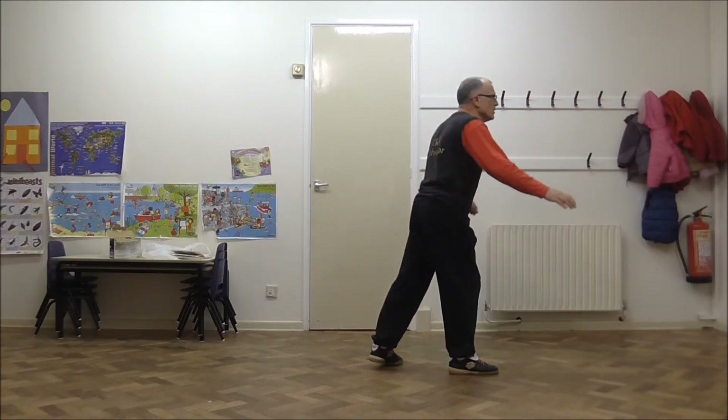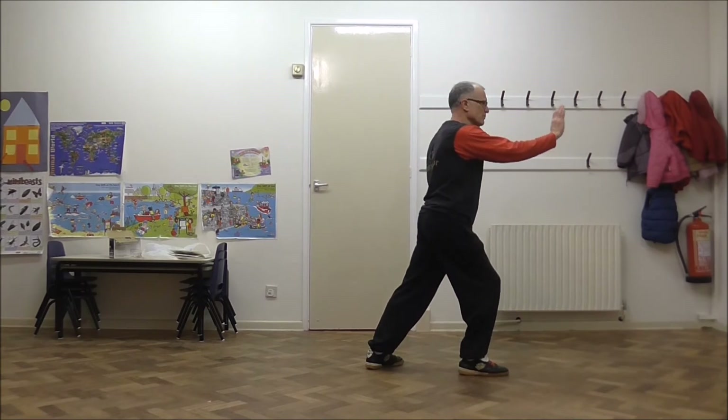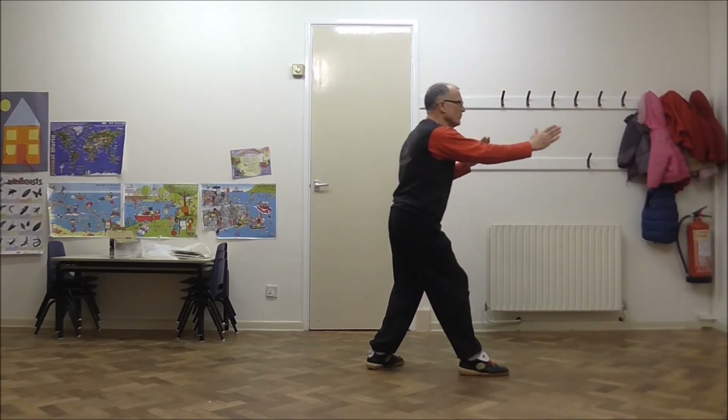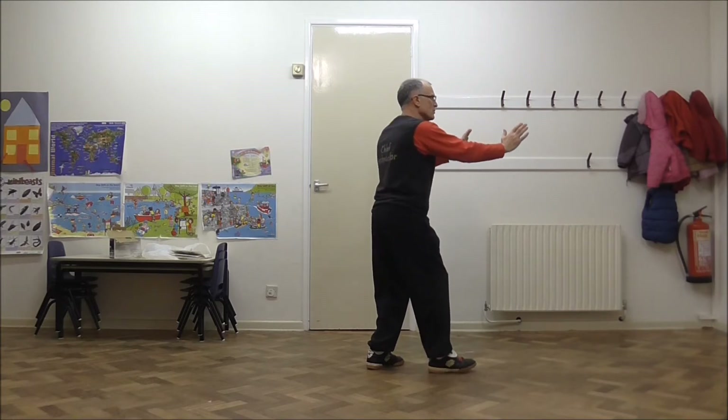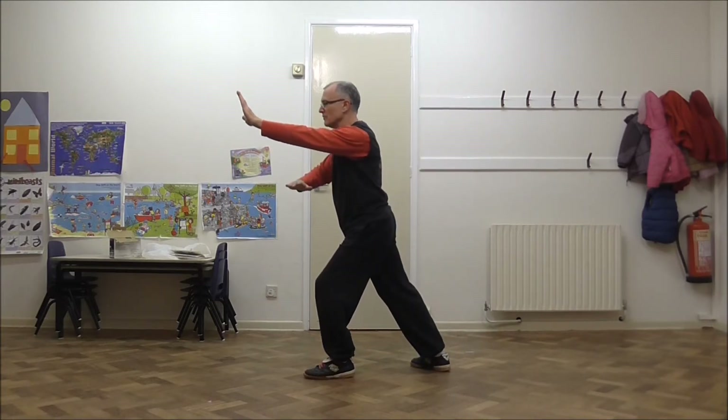Let's do it from the rear the other way. From this position, we fold in to cat, expand as we pivot on the heel, and the right hand finishes palm down.